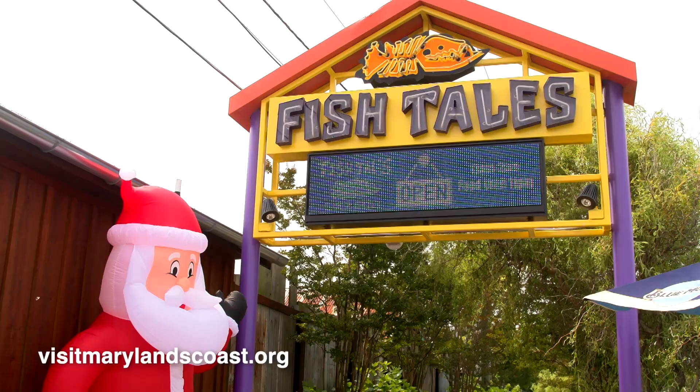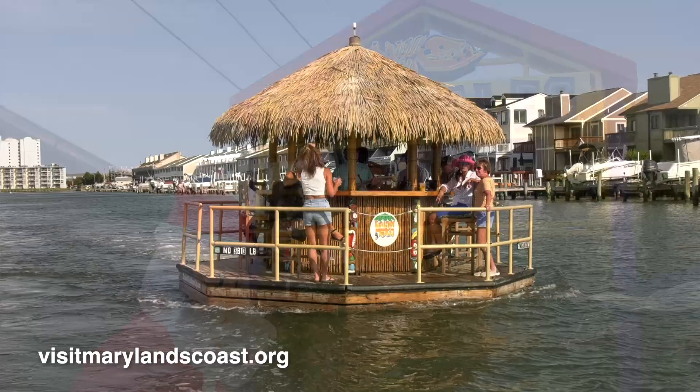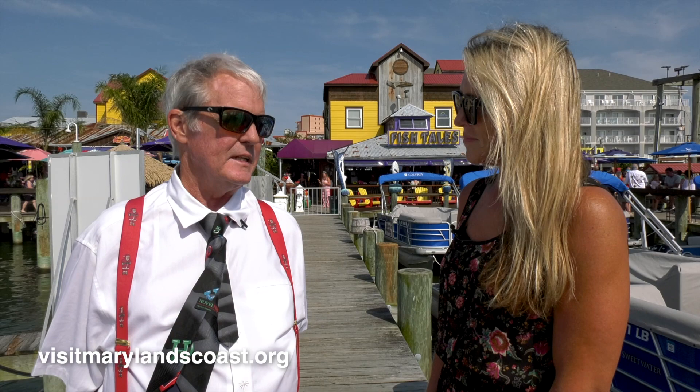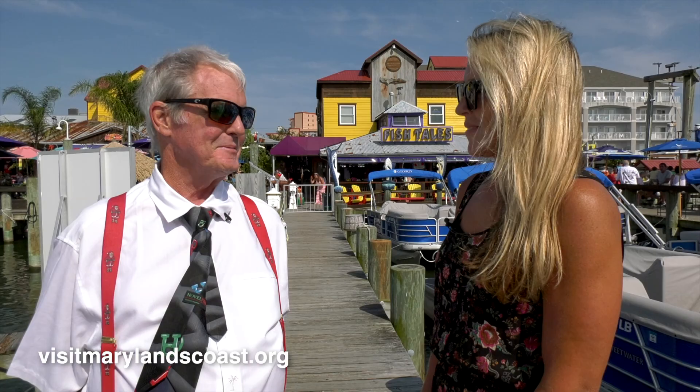Sean, how many years has Cruisin' Tiki been operating? About seven years now. You were the first to bring them to Ocean City? Yeah, it's a franchise and we got it. My wife Donna saw it in Key West, suggested we do it, and it's taken off pretty well. Basically you run a captain and a boat, you bring your own alcohol or whatever you want to drink, bring snacks, and we drive you around — two hours or three hours. You can book online at behemarena.com and click 'book your adventure,' or you can call the tackle shop.